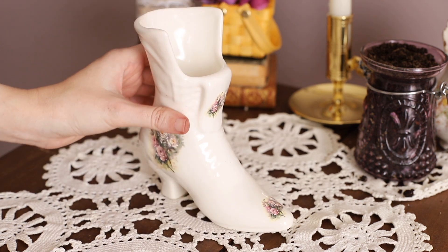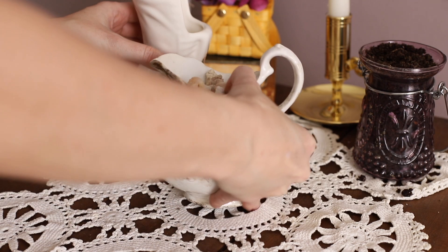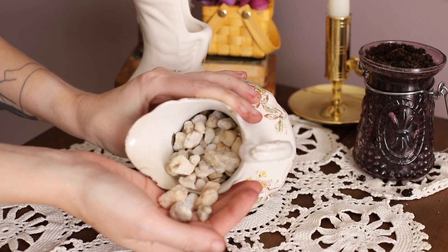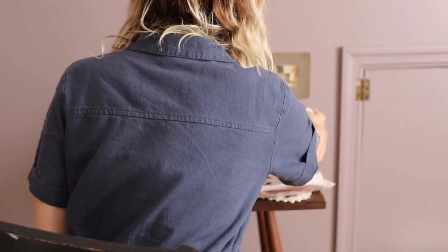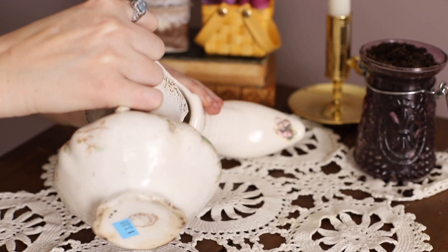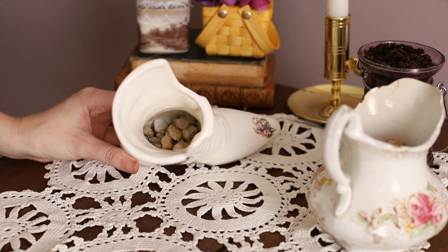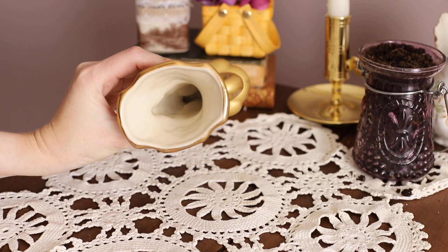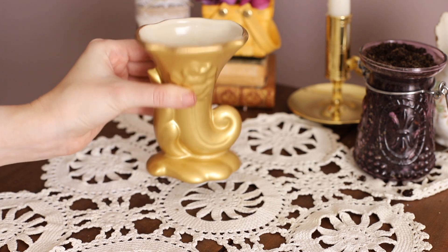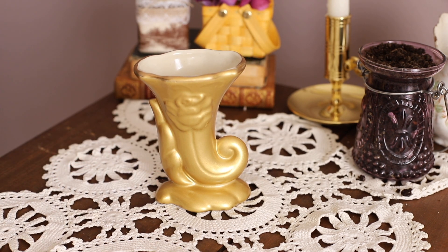Here is my first container — it's a thrifted Victorian ceramic boot. It's super adorable and perfect for this project. The first thing you want to do is take the stones — I actually took these from my backyard from a planter, but you can buy them at the store. You're just going to put a few of them in the base of every planter. This will help the roots from getting over-saturated with water.